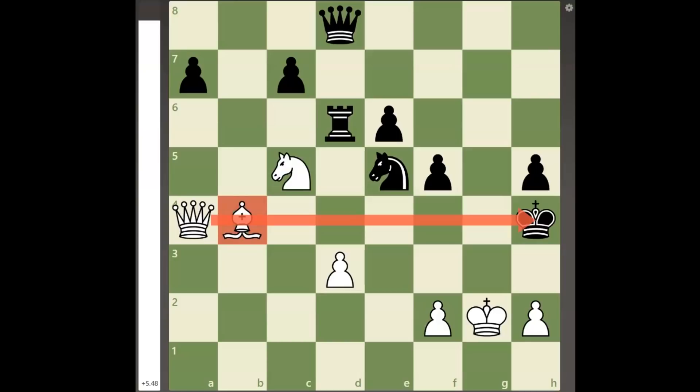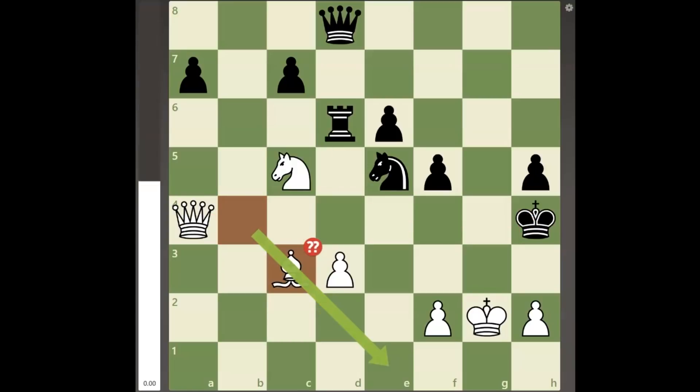However, most discovered checks with the bishop allow black to block the check with rook to d4, bringing the rook into the defense, and the move bishop to c3 check allows black to play knight to g4.